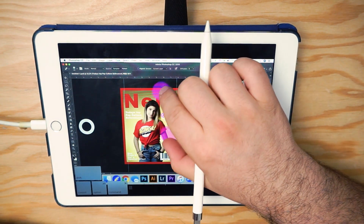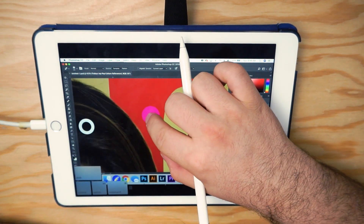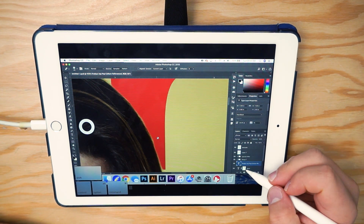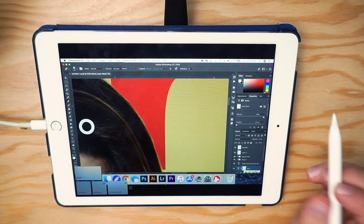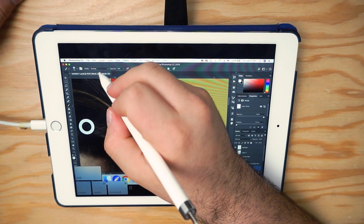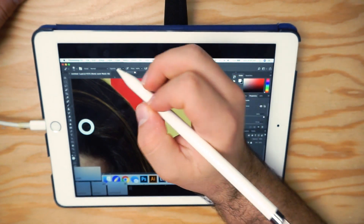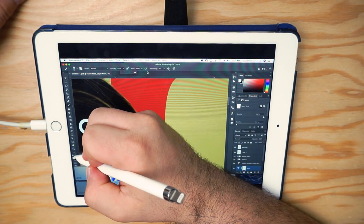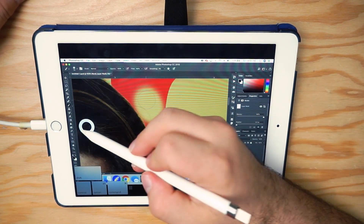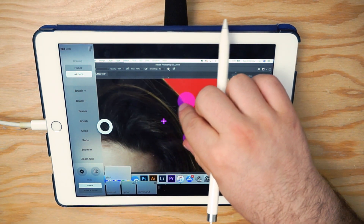One thing I love about this is being able to get really accurate masks by painting them on with a pencil rather than a trackpad or mouse. Another huge benefit is I'm able to see exactly where I'm drawing as I'm drawing. You can see here my masking isn't perfect — so I go to the text layer, go to the layer mask, make sure I'm on the brush tool, change the mode from Overlay to Normal, and change my opacity back up to full.